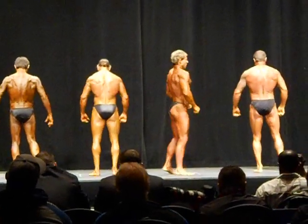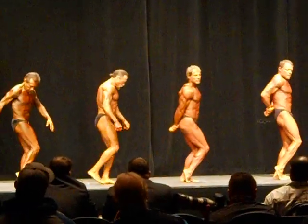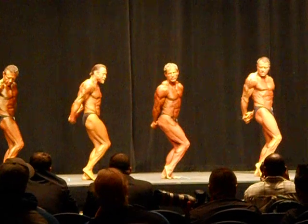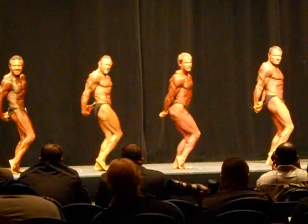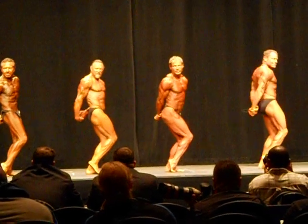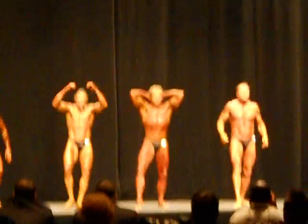Relax, side of the chest, side of the chest, side of the chest, and pose. Looking good, guys. Relax, front lat spread, front lat spread, ready, and pose.